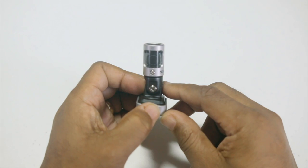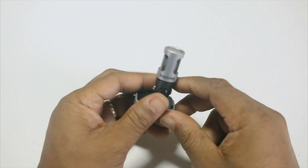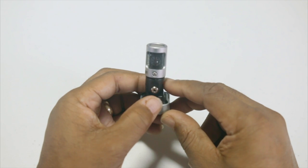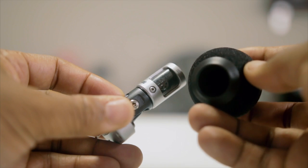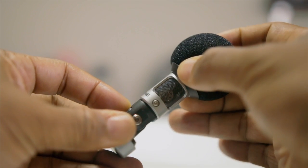This is an MFi certified device, so you won't receive any of those annoying messages saying the device is not compatible when you connect it to your iPhone, iPad, or iPod touch. The mid-side microphone element captures studio-quality sound, and with the help of the Shure Motive app, this mic is capable of recording uncompressed audio at up to 24-bit, 48 kilohertz.